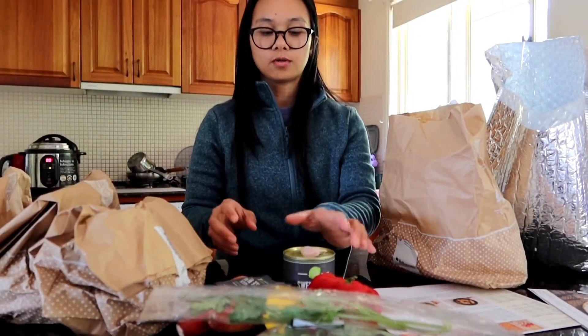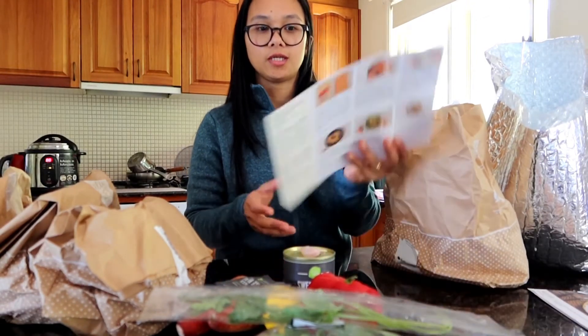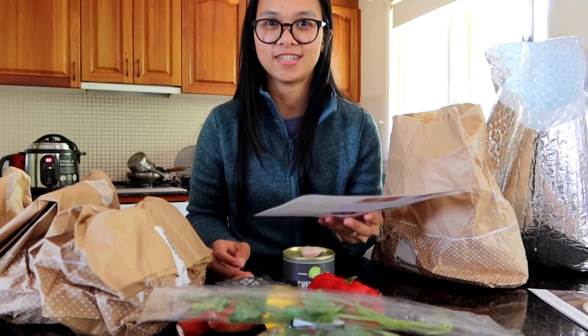Later on we're going to try cooking these ingredients and we'll check if it tastes nice like everyone says. So guys, I finished my cooking. I didn't make a video while cooking because it was really chaotic in here — the kids are very noisy and everyone's very noisy.